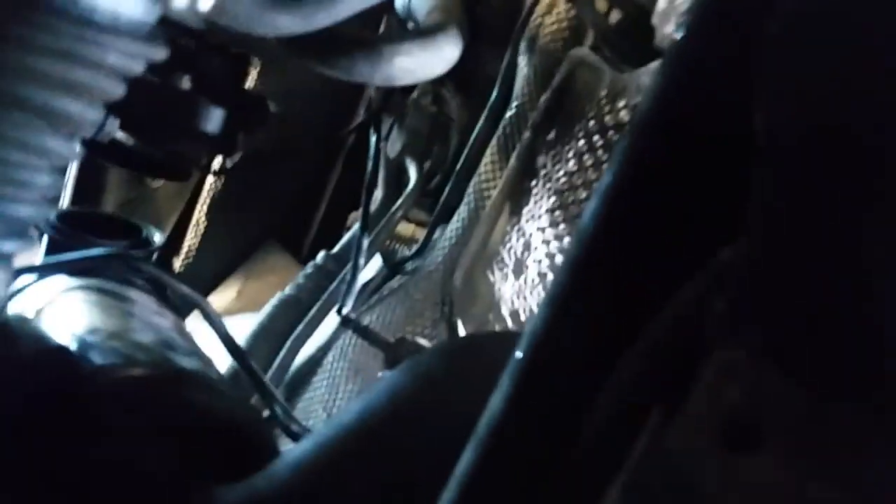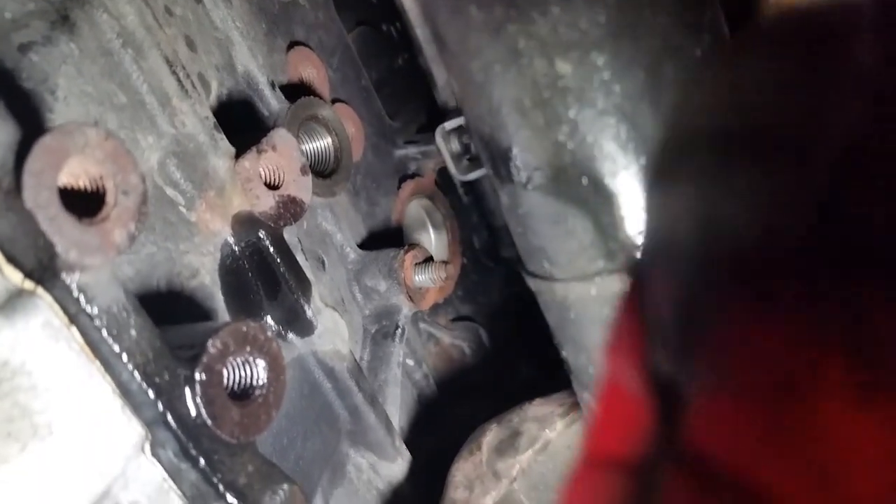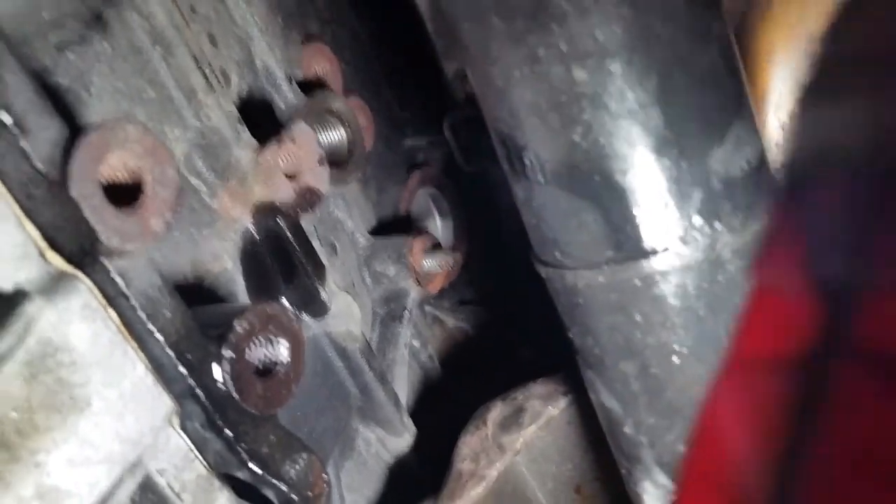Another wee thing to note: if you want to take the driveshaft out, it's probably to get access to the oil feed bolt at the bottom there. The oil feed bolt that goes in there is a 27mm and you can hardly get at it — you'd look at that with a spanner, it is really really tight. So you need a good array of tools to tackle this.